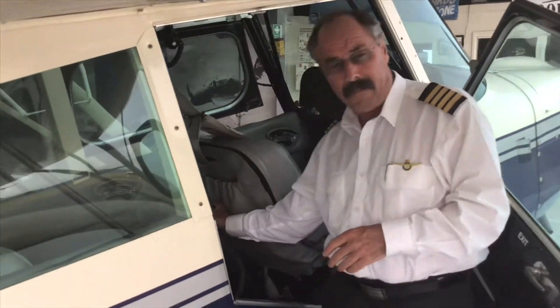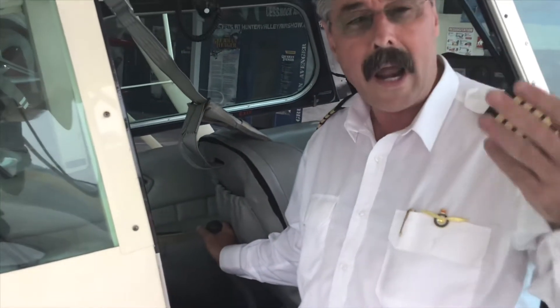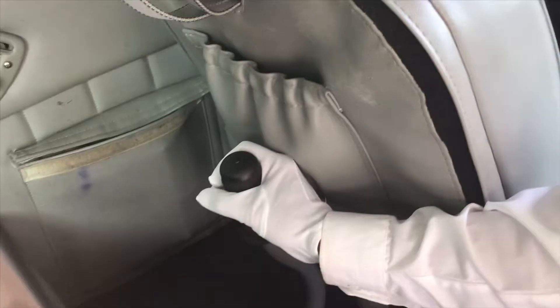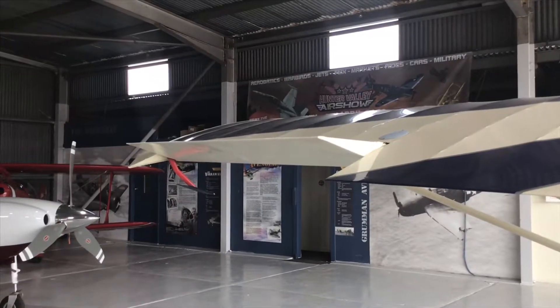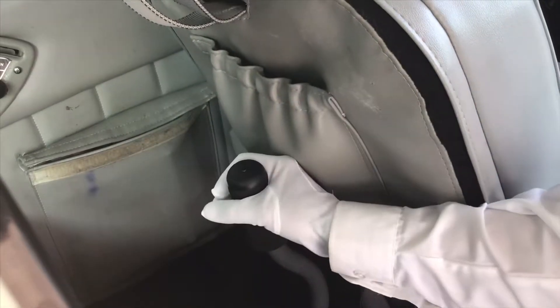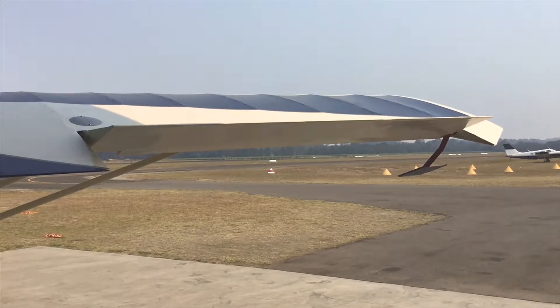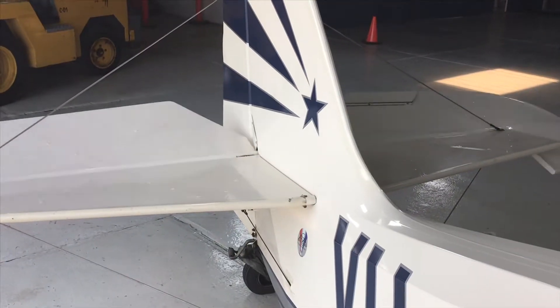Let's have a look at the control column. Every control surface attached to the control column should raise when the control column is moved towards it. So if I move the control column left and look at the left aileron, it should go up. Look at the right aileron and move the column towards it — it also should go up. If I look toward the elevator and move the column towards it, it goes up too.